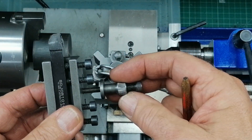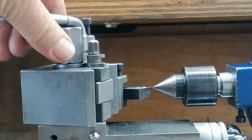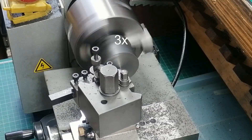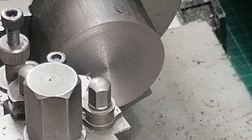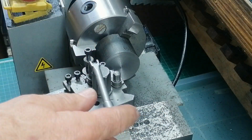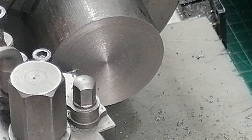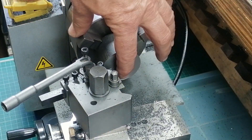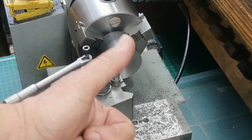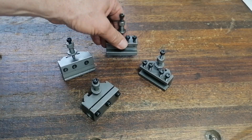Height adjustment was as easy as turning a screw. A quick twist of the lever and I could swap tools instantly — no more shims. On the first cut, the tool was too low and left a little nib. But after a quick tweak, the second pass was perfect. Smooth, clean, dead on center. For a moment, I thought: paradise achieved.